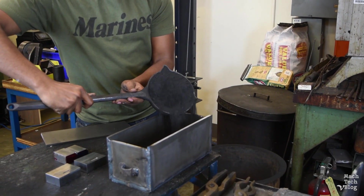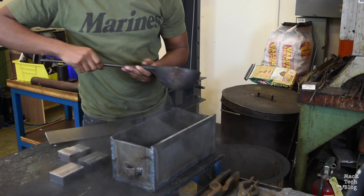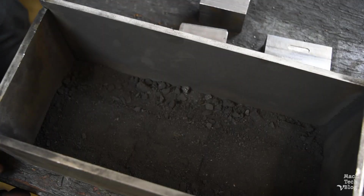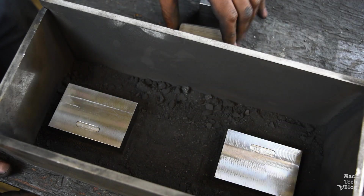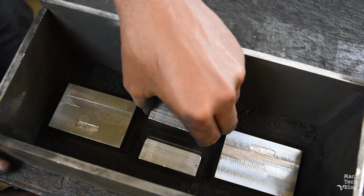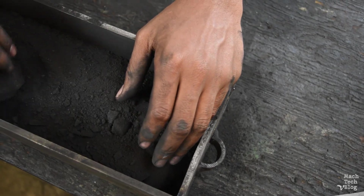Lay down about an inch of carbonaceous material in a steel box with a tight-fitting lid. We really are using broken up charcoal briquettes, because it actually works pretty well. Arrange the blocks so that they're not touching each other or the box. Go ahead and put in one or two pieces of 1018 steel scrap so we can test the hardness later without putting divots in the finished parts. Then pour enough carbon on top of the blocks to cover them by at least one inch.